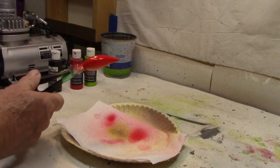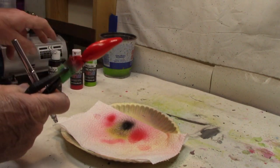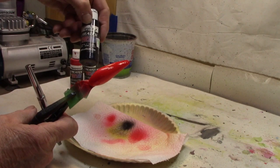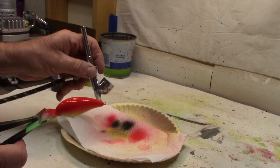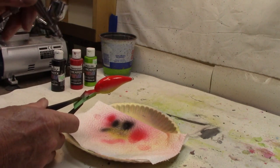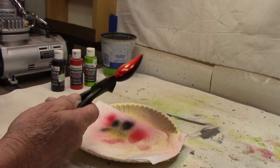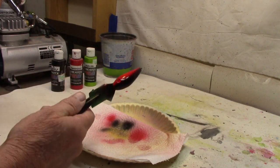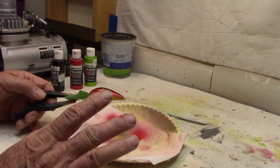We got our lime, we got our red. Now we're going to take a little of this Cretex Black — I'm going with the opaque black. Nothing pearlized, nothing transparent, just plain opaque black, right down the back. And that's got it. That's our basic green tomato colors.